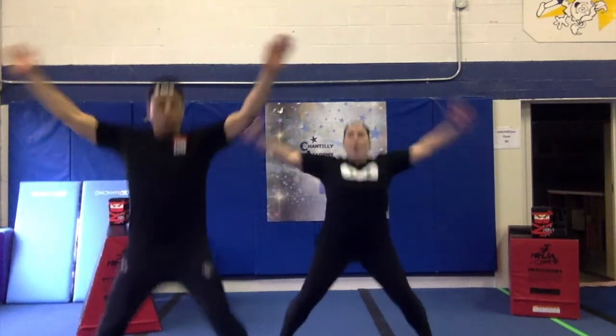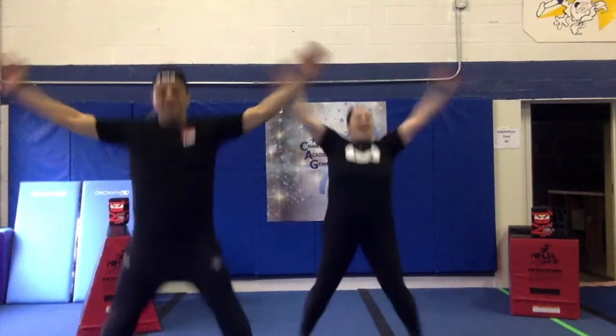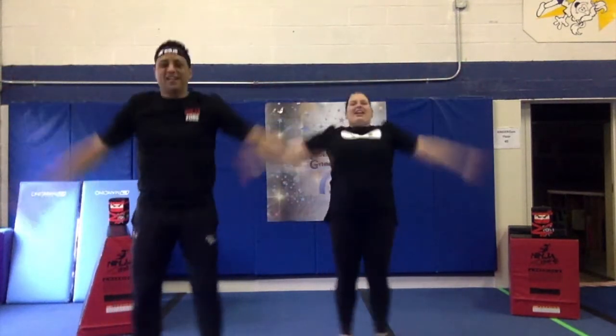Alright, we're going to do our warm up. We're going to start with 10 jumping jacks. 1, 2, 3, 4, 5, 6, 7, 8, 9, 10.